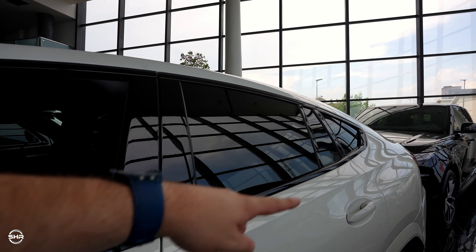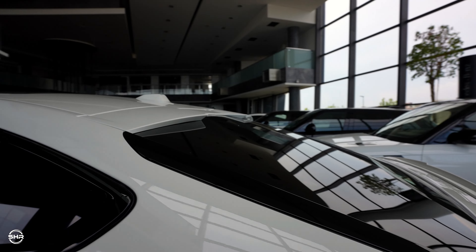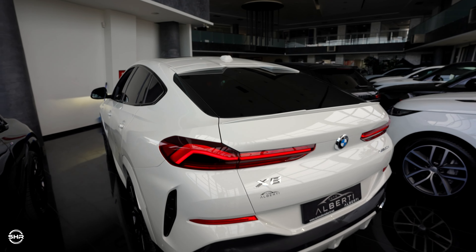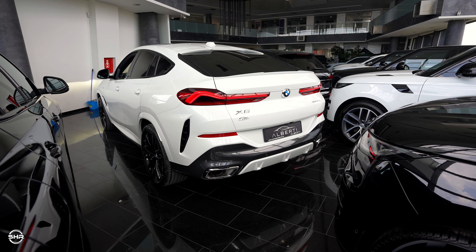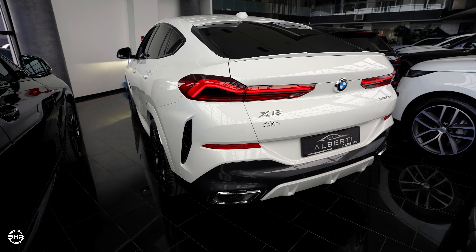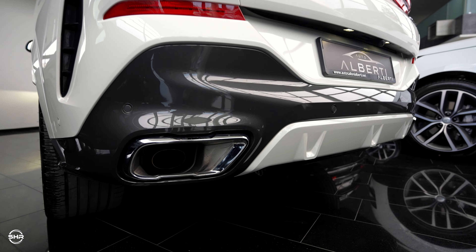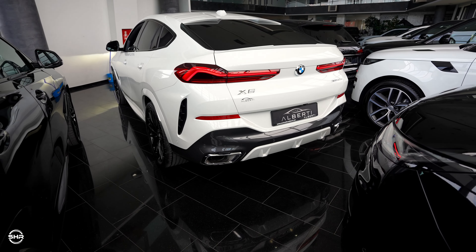Being the M Sport package, we have more sporty side skirts. We have tinted rear windows, all surrounded in a black finish. We can see the spoiler there, and in the back it looks so so good. We have beautiful LED tail lights and the X6 badge here. We have exhaust surrounds — they may look fake but the real exhausts are there, which only BMW does.